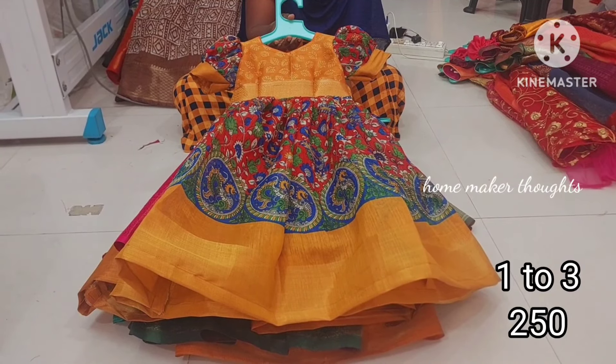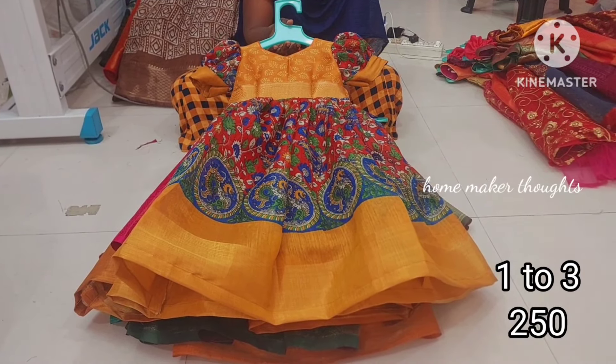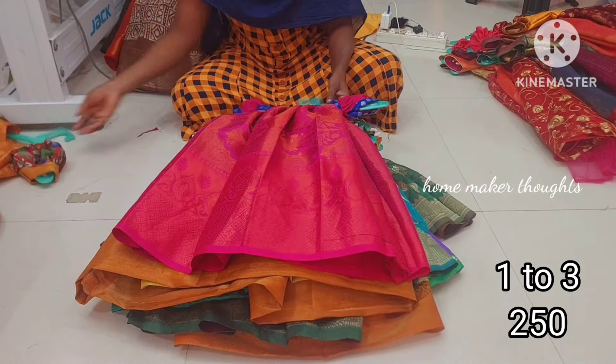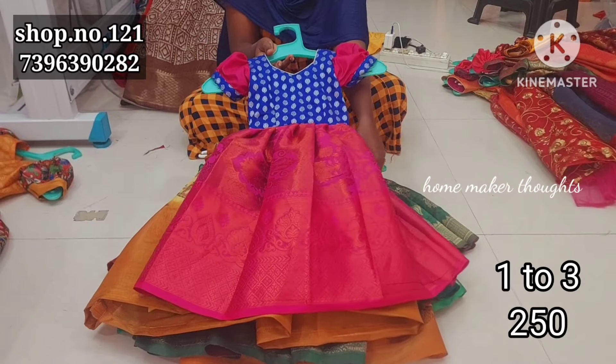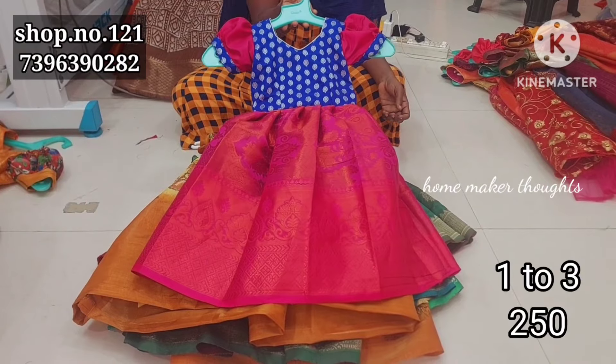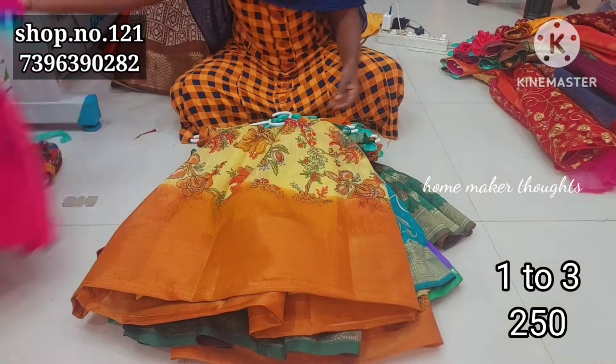Any 2 will take free shipping. Don't take any 2, you will get free shipping. Look at the screen — any 2 will take free shipping. You will also want to wear. Let's take a look at the video.